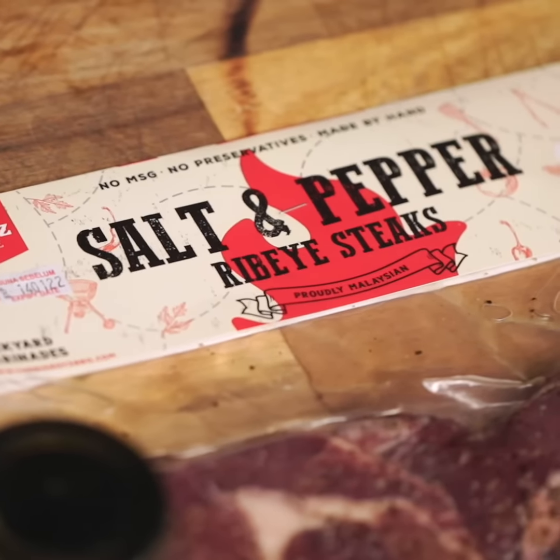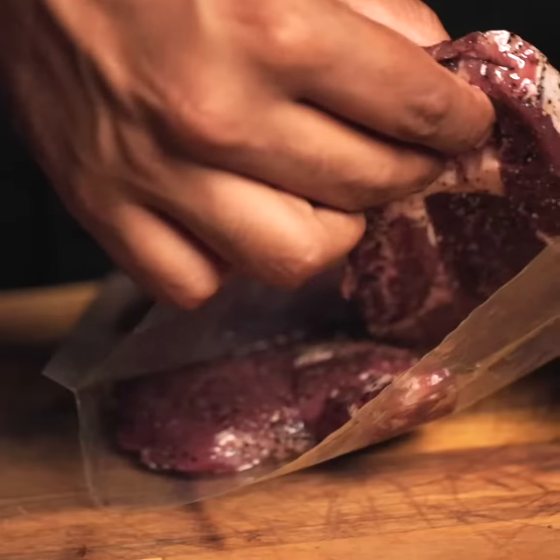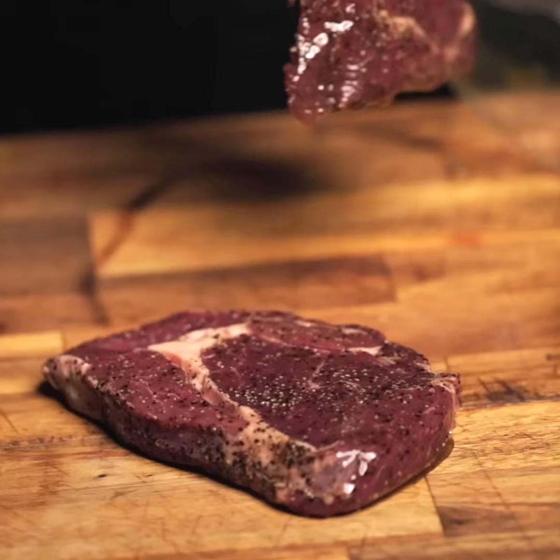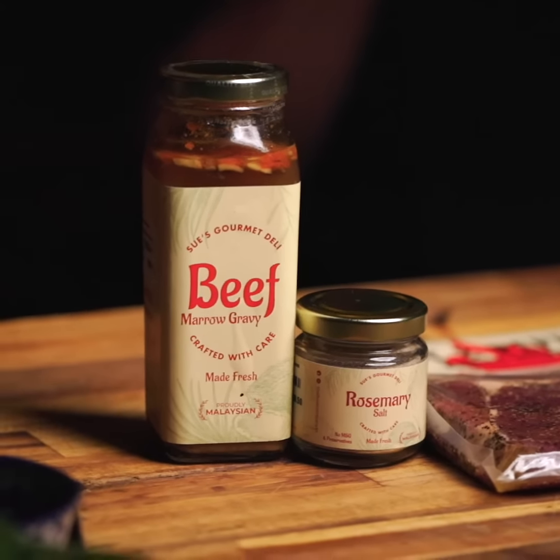So here at the food company, we've got two beautiful ribeyes. It's sliced perfectly, about 250 grams each, which is great to get a medium, medium rare if you want to cook it. Beautiful Himalayan salt, Himalayan black pepper.